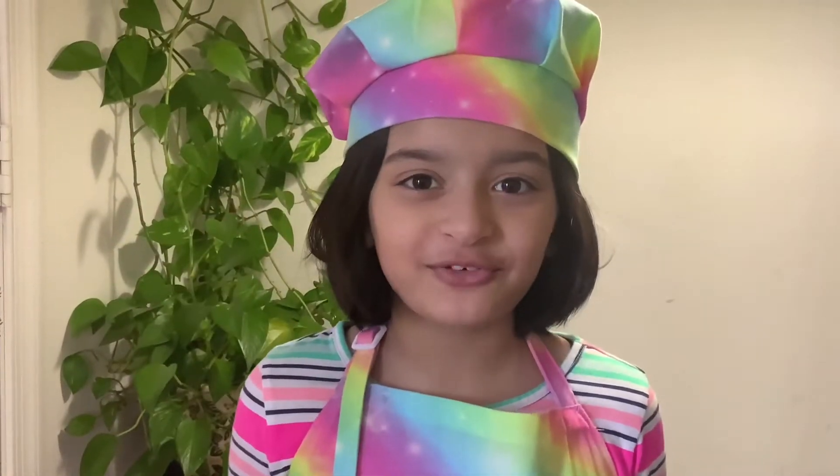Hi, this is Little Chef Arisha. In today's video, I'm going to be showing you how to make a macaroni chaat. In my past videos, I made a fruit chaat and a chana chaat. If you want to watch those recipes, they're in the link in the description box below. Without wasting any time, let's get to our recipe.